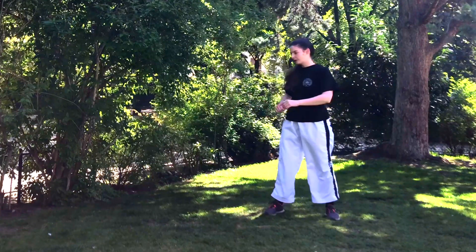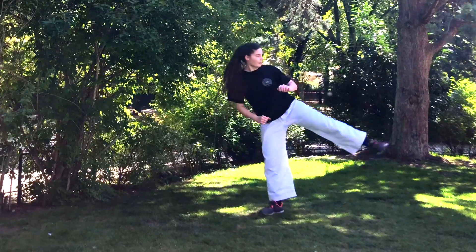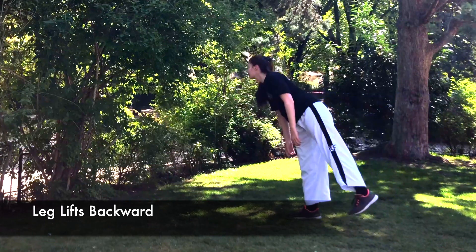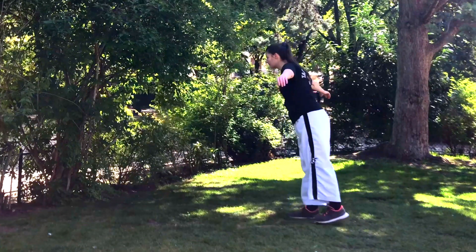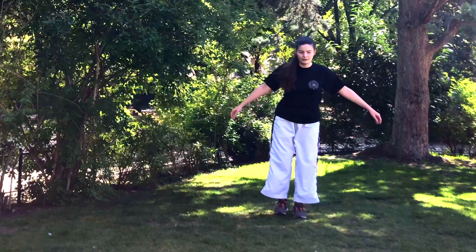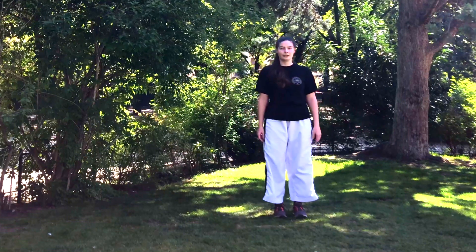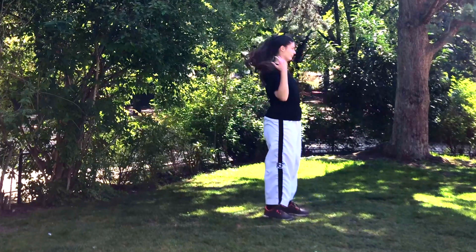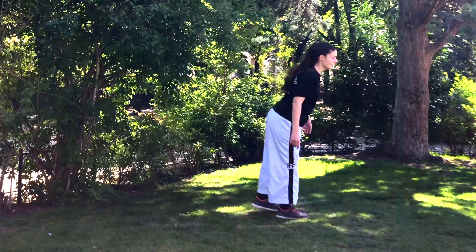Now we're gonna do some other type of leg lifts — backward. This is very important to practice because it helps you with the balance. Try to lift up the leg, and as you can see here, I'm trying to keep my balance. Make sure that your knees are straight, and lift up as high as you can. It's okay if you wobble — don't worry about it, just try to make sure it's a controlled movement.